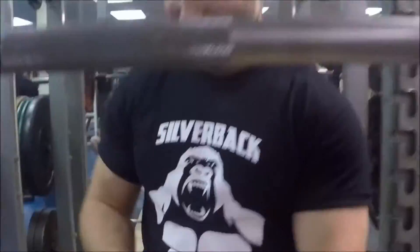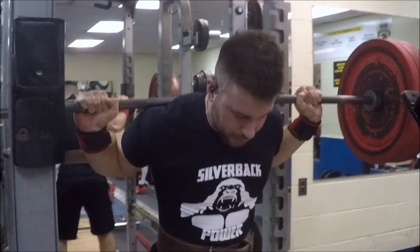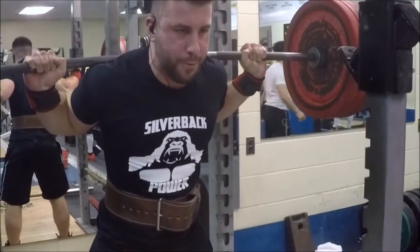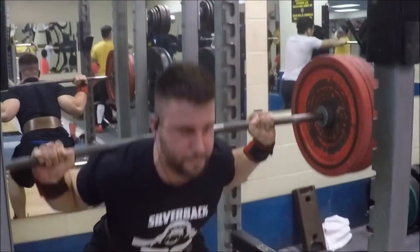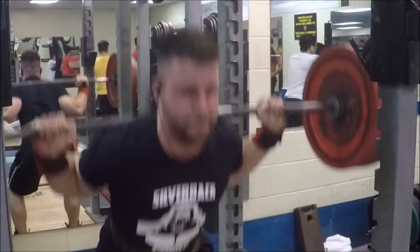In terms of squat form I've been really focusing on dropping into the hole a little bit faster. As the weights got heavier I would sort of baby the weight down into the hole. Now I try to maintain the same speed whether it's 315 or mid 400s, and I found that allows me to get a good rebound out of the bottom and maintain explosiveness.